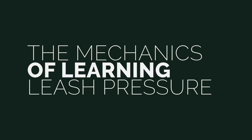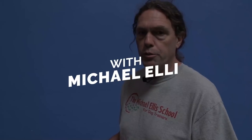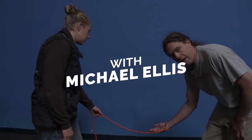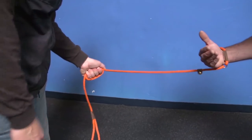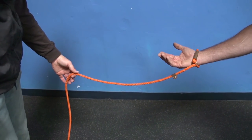Here we're going to show you how we hold the leash and the directions of the pull when we start doing leash pressure. You'll notice Lindsay has the leash and she lets it lay across her hands. One of the things you want to avoid is wrapping the leash around your hand — people like it because it gives more leverage, but then you don't have the flexibility of moving up or down the leash.